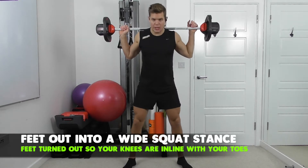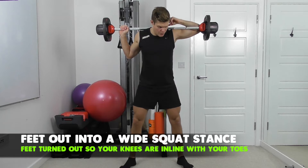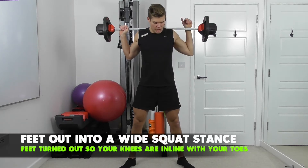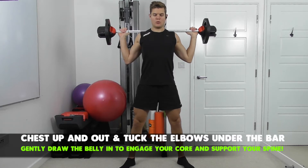Feet in a wide squat stance — feet just outside hip width, feet slightly turned out so the knees are in line with the toes. Chest up, tuck the elbows, draw the belly in.